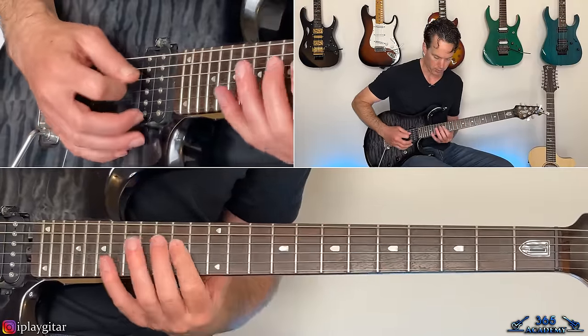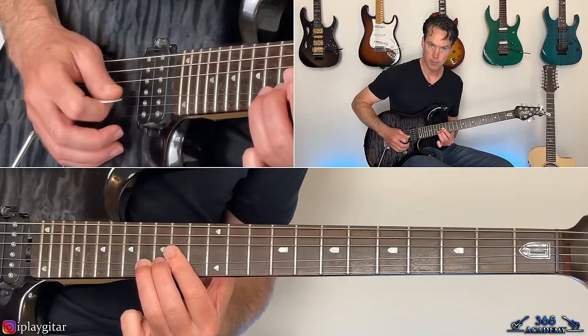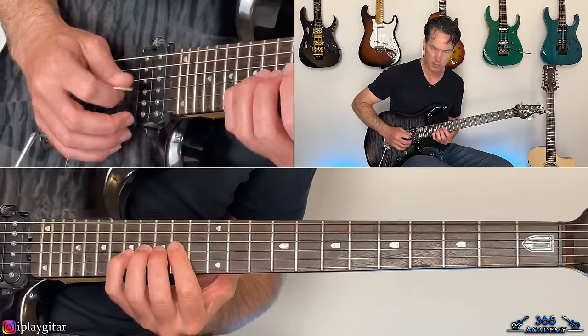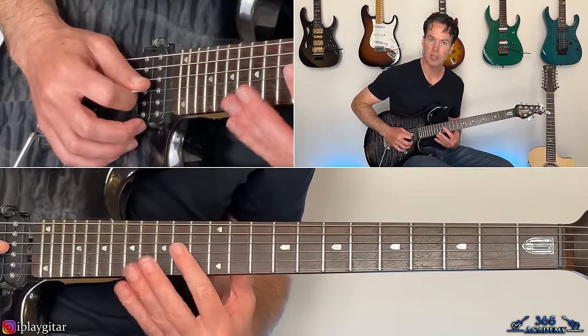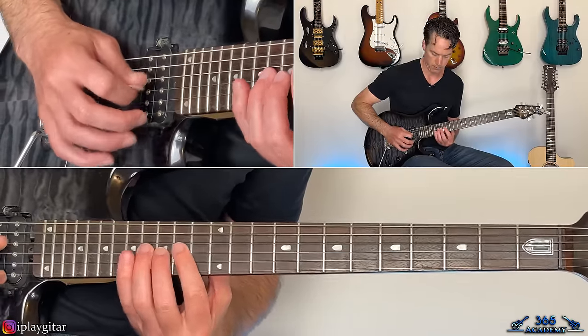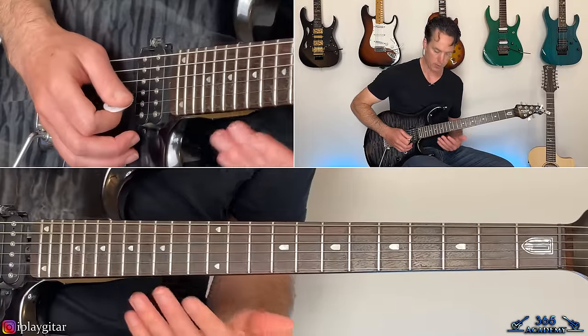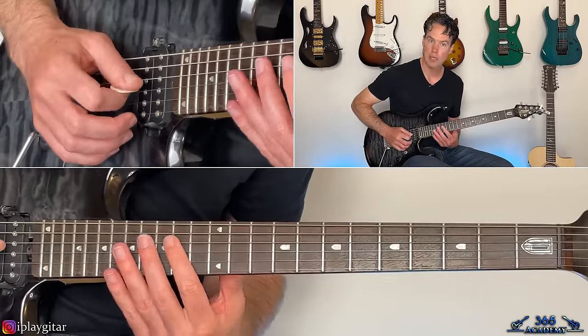The notes on the G string are just fourteen, sixteen, seventeen, then fourteen, sixteen, sixteen, seventeen again, and then just fourteen, sixteen. You come back and hit that fourteenth fret D string note before and in between each one.